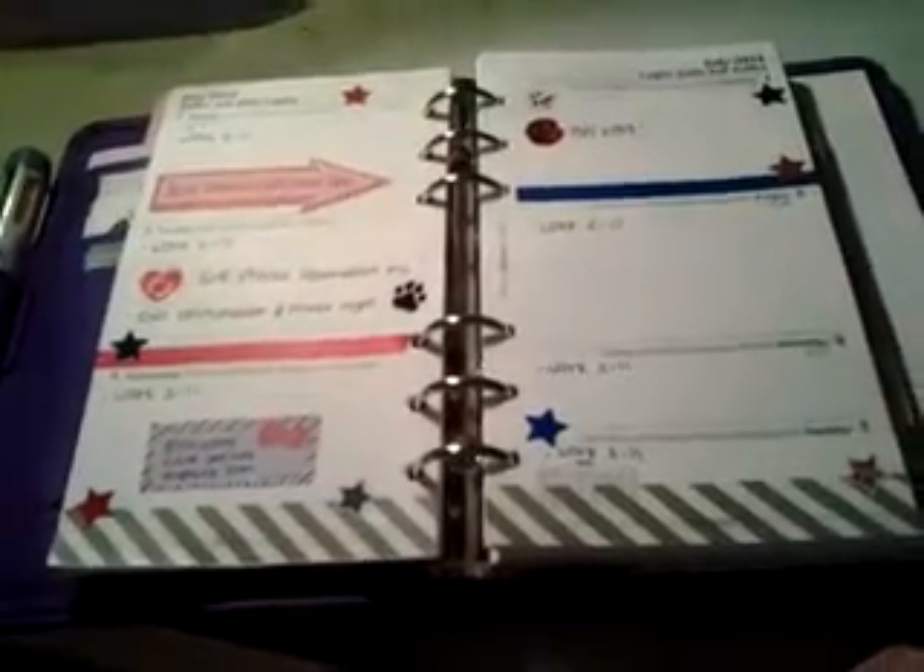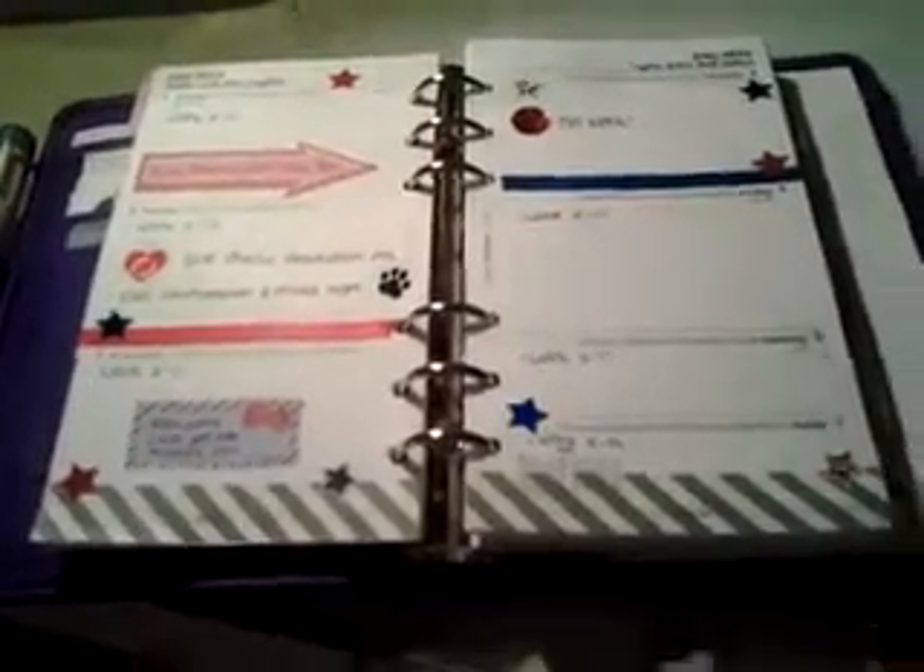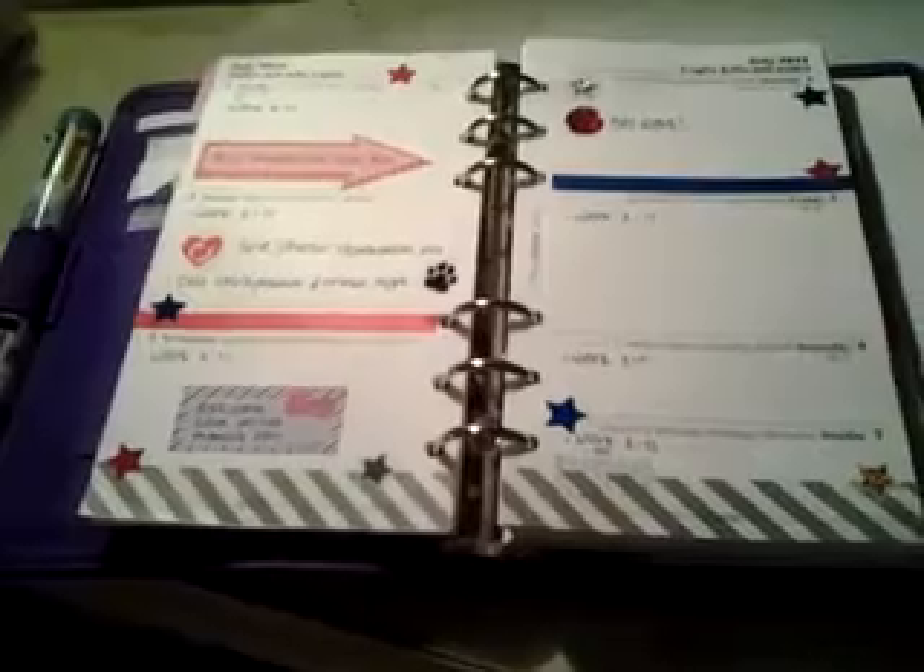That's the only page I've decorated so far because I want to enjoy decorating every week — I don't want to just decorate everything and then be like, now what? I want to decorate it how I feel that week, I guess, if that makes any sense.